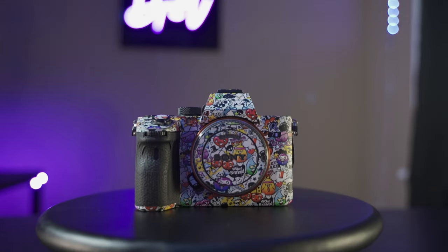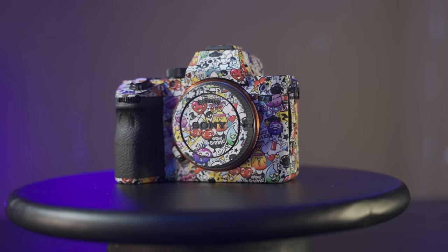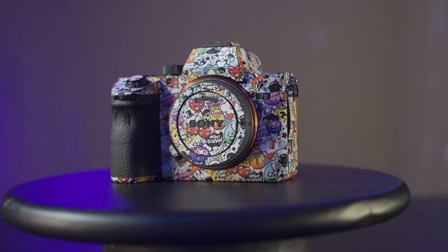I'm not even surprised - it doesn't look like much of anything. If you've seen my a7 III, it has a wrap on it right now so it doesn't look the same, but if you've seen any Sony camera you just don't know what's different - it's not much of anything visually.